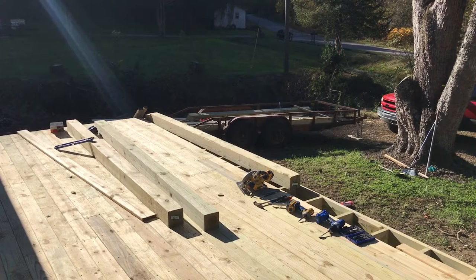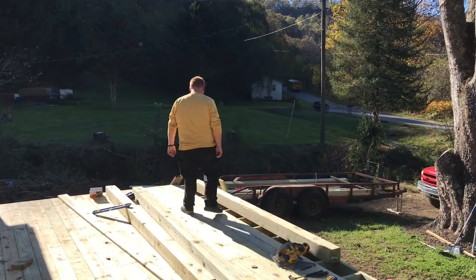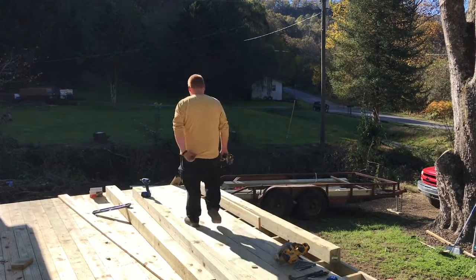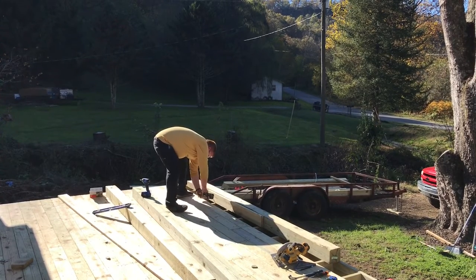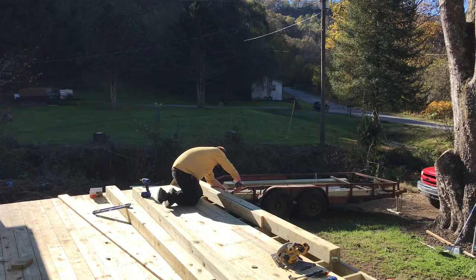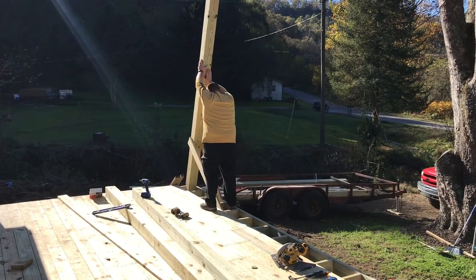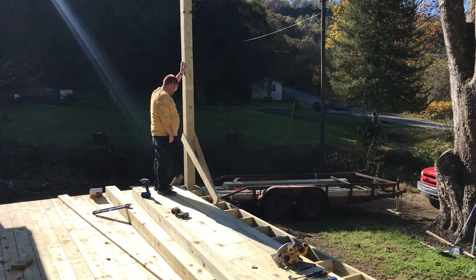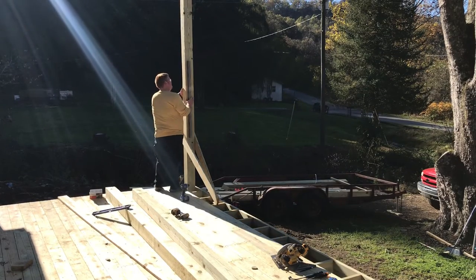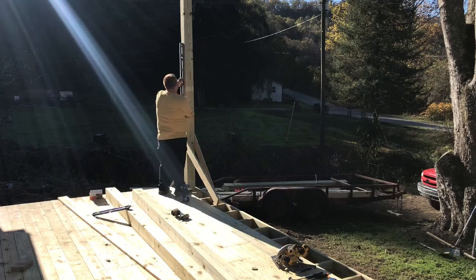I'm going to try to set in this first post by myself, let's see how it goes. Lifting these six-by-six posts, 12 feet long, is not for the faint of heart to do by yourself. I didn't have anyone who could help me here, so I just went ahead and done it myself. It wasn't easy, but we got it done safely.